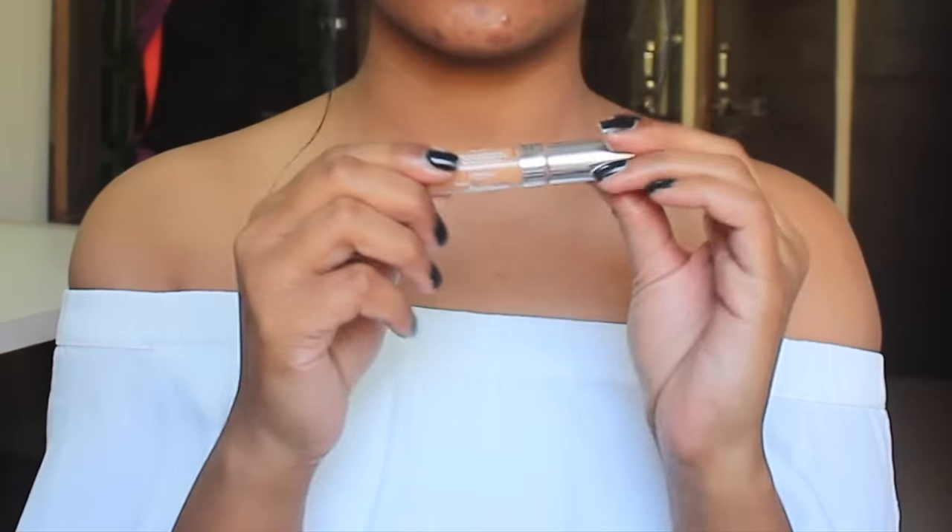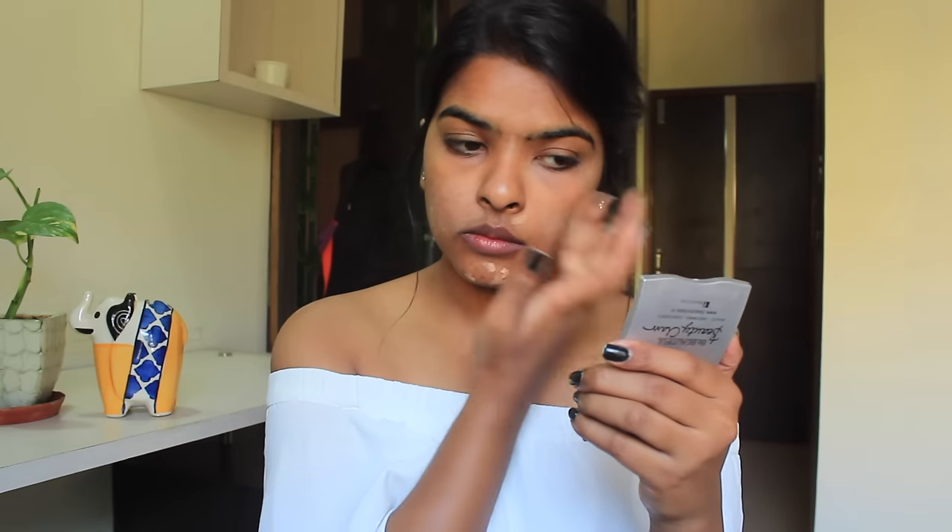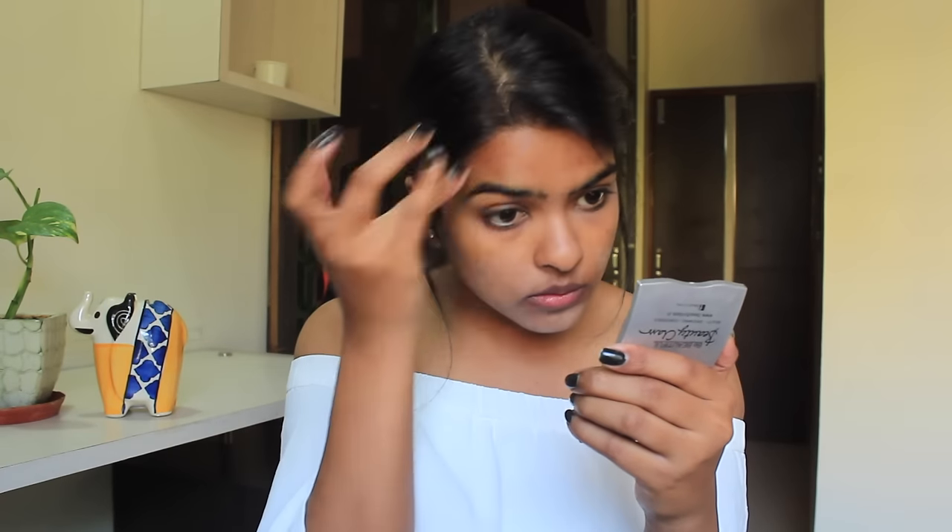So if you want to know how I created this look, then keep on watching. To start off, I've already applied sunscreen. Now I'm using Nivea cream as my primer today. Splitting the Cara wipes into two and removing any kajal left from last night. Using L'Oreal concealer, I'm concealing my pimple marks and under-eye dark circles — I'm dabbing the product and making sure I'm not moving it too much.